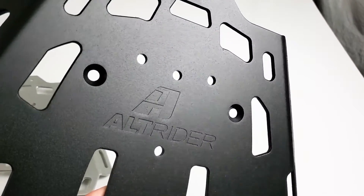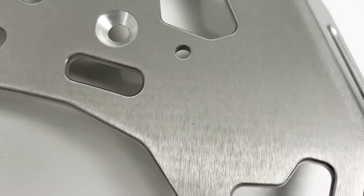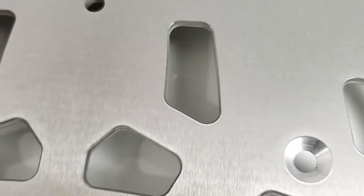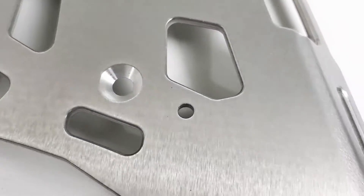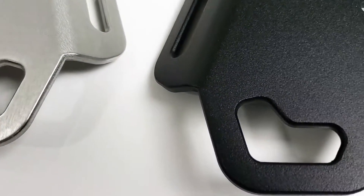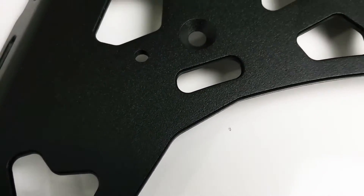Additional care has been taken to offer multiple mounting points to cater to your preferences. You'll notice the coined radius on the exterior and interior edges of this luggage rack. You can be certain the life of your accessory straps will exceed the duration of your next aggressive riding session and then some.